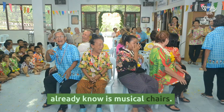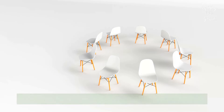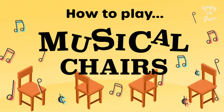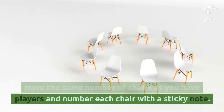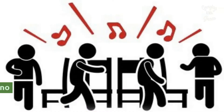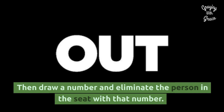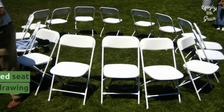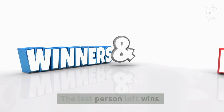Musical Chairs: A well-known game, but you may not want elderly loved ones clamoring for seats that could lead to injuries or falls. A safe way to play is to use a drawing to eliminate players. Have the same number of chairs as players and number each chair with a sticky note. Play Christmas music and have each player choose a chair — because there are chairs for everyone, there is no need to scramble, and caregivers can assist. Then draw a number and eliminate the person in the seat with that number. Remove the highest numbered seat and its corresponding number from the drawing bowl to continue. The last person left wins.